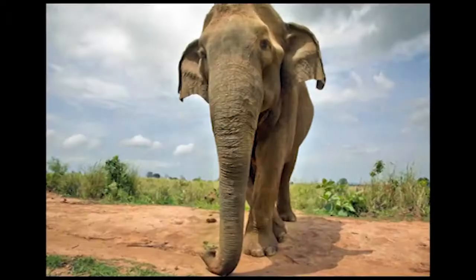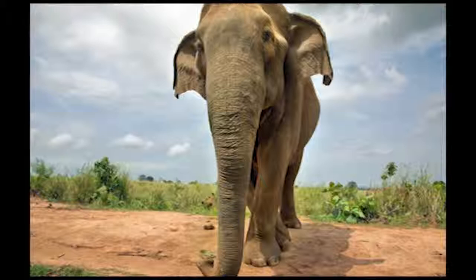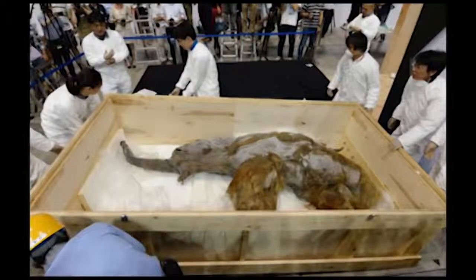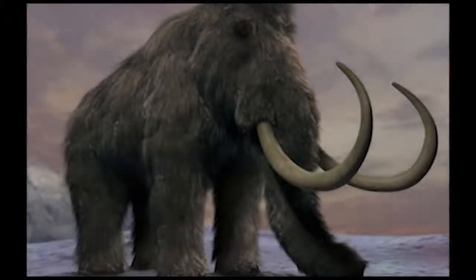Scientists believe the woolly mammoth, whose closest living relative is the Asian elephant, became extinct from the effects of climate change and hunting by humans. Professor Church said the project aims to secure an alternative future for the endangered Asian elephant and combat global warming, as woolly mammoths could help prevent tundra permafrost from melting and releasing greenhouse gases.